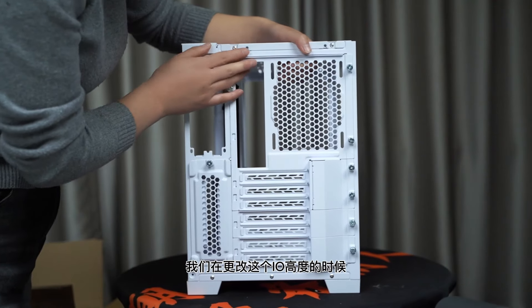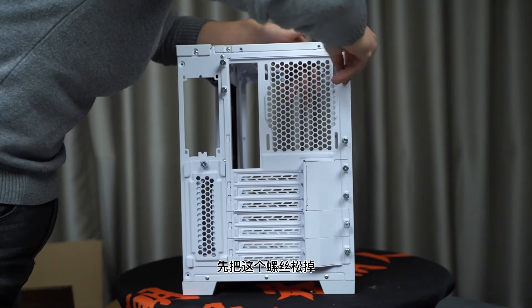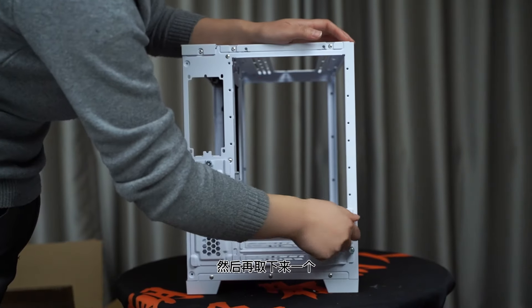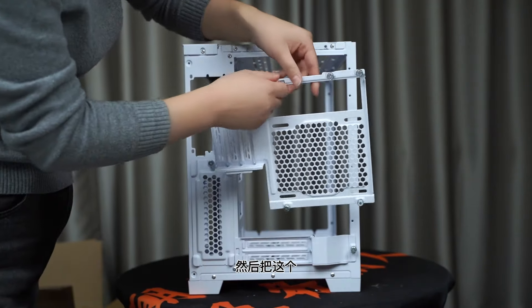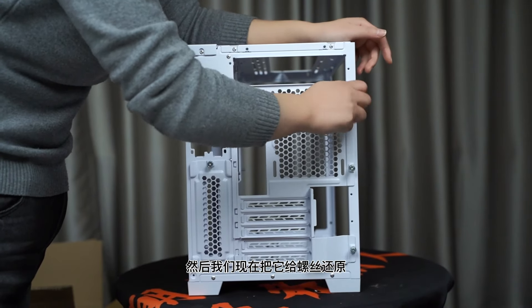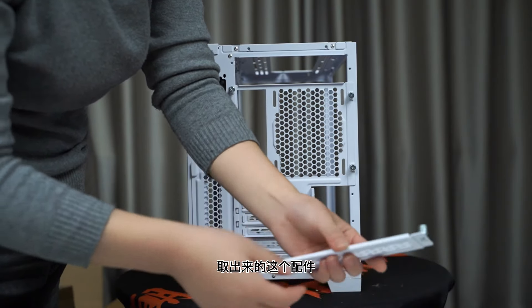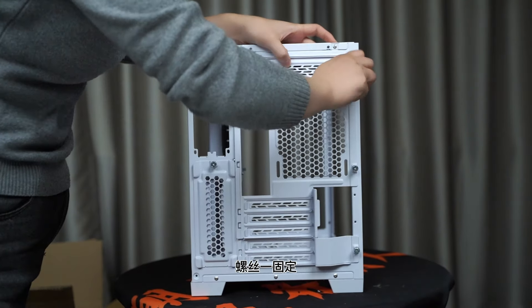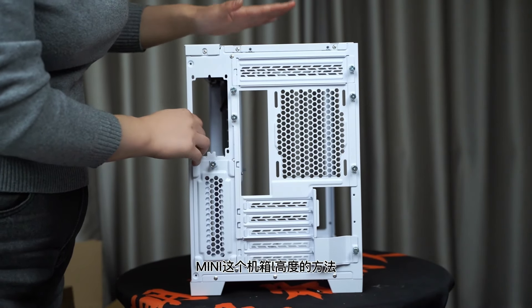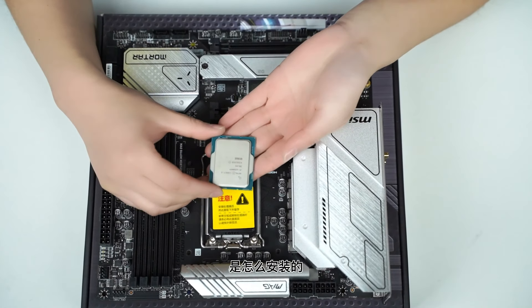背板用两颗螺丝固定，需要先拆掉。因为我们装的是MATX的板子，今天想更换安装方式，把IO的高度往下调一节。找到机箱配件盒里的螺丝包和对应配件，把那一块拆掉后用配件接上，再用螺丝固定，这就是调整包子迷你机箱IO高度的方法。